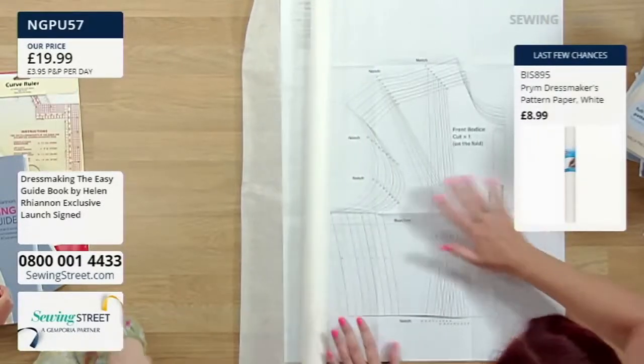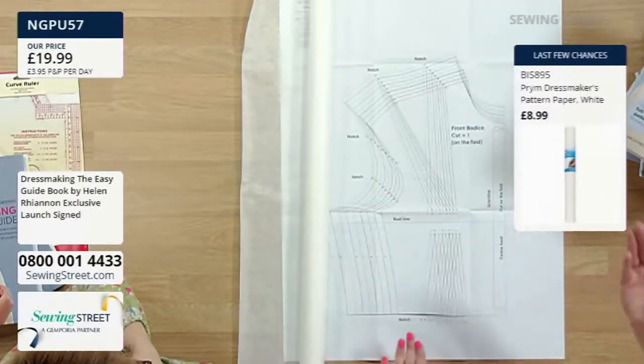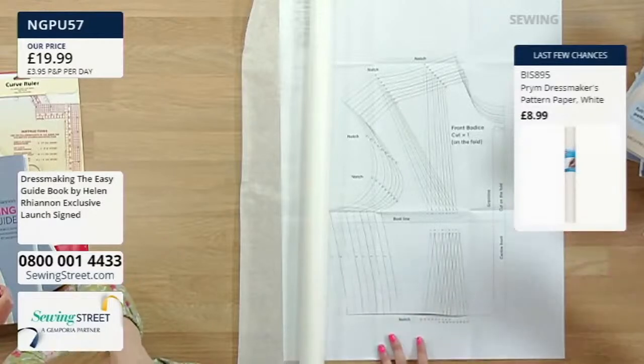So what you've got is a front bodice, a back bodice, a front skirt, and a back skirt. Then you've got a sleeve, but we don't need the sleeve just yet.